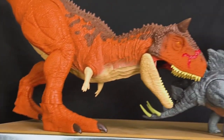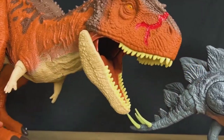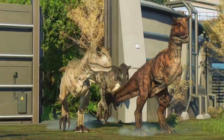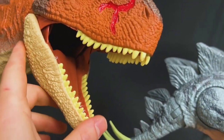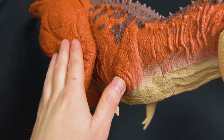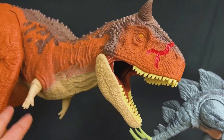Up next on the top shelf, look at this gigantic Carnotaurus. This is one of my favorite giant dinosaurs that I have, and it's even got some battle damage right there on its face. Just like the other giant dinosaurs, you can actually fit miniature dinosaurs down its throat and it has a stomach compartment as well. That is so cool — these are one of my favorite dinosaurs for sure.